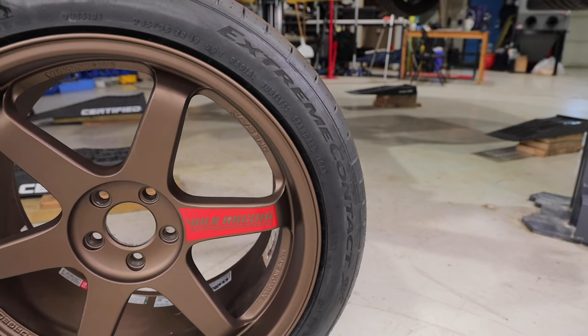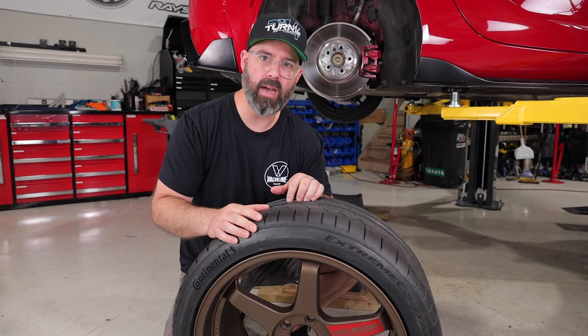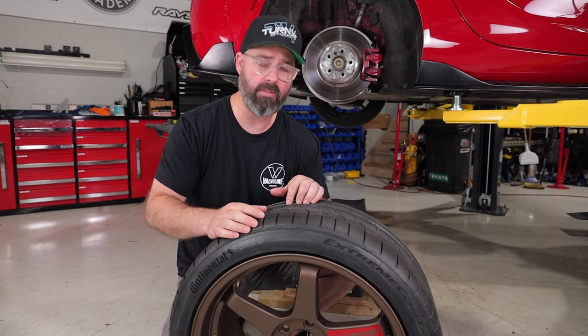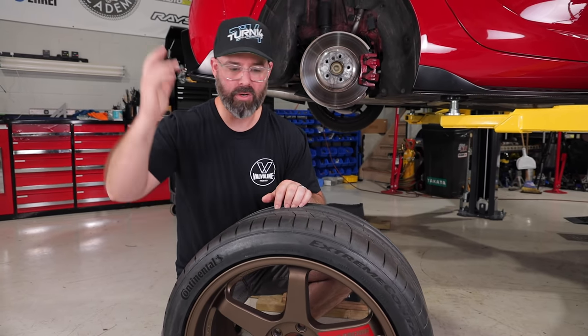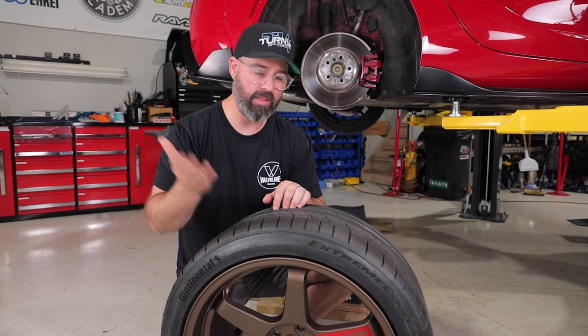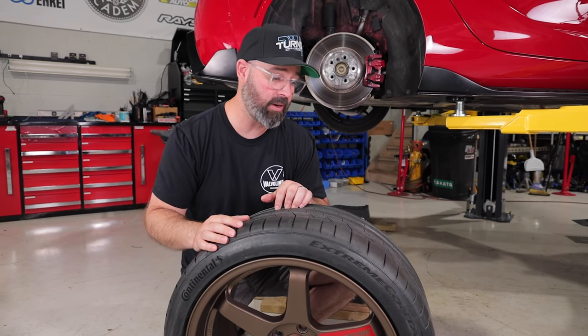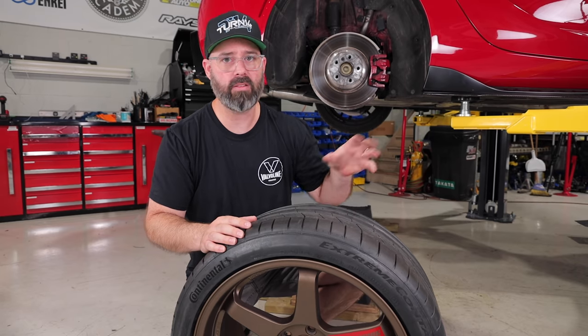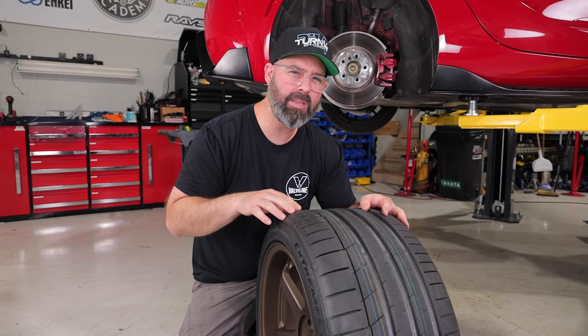For tires we've once again gone with Continental's Extreme Contact Sport. This is our de facto high performance street tire — we love it. It's incredibly good on the street, amazing in the rain, very quiet and civilized on the road, but it can also handle track duty. So Vin can go to the track at TMP or Mosport and run these tires very confidently, and if it rains he's got all the grip in the world because this is a class-leading rain tire. We also went with this tire because there's a little surprise at the end you may be starting to piece together.